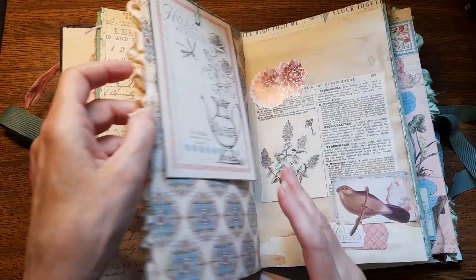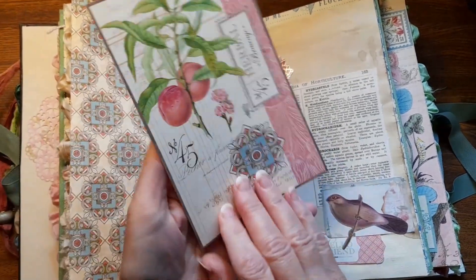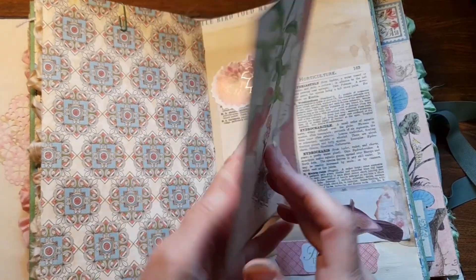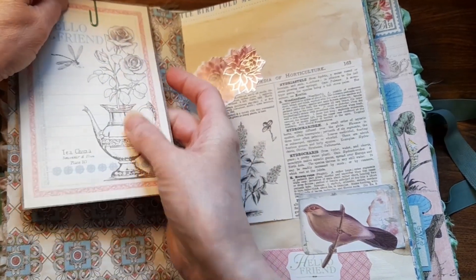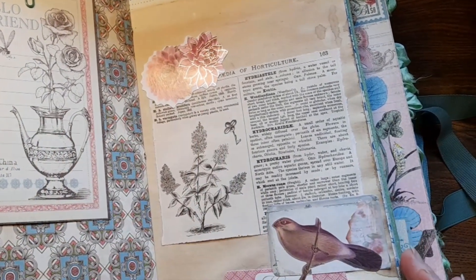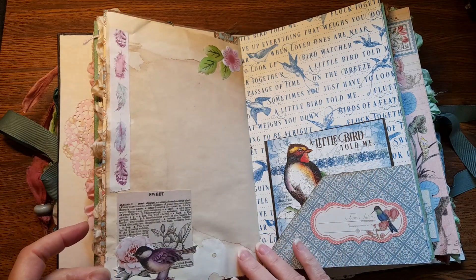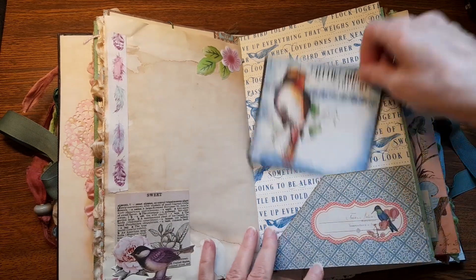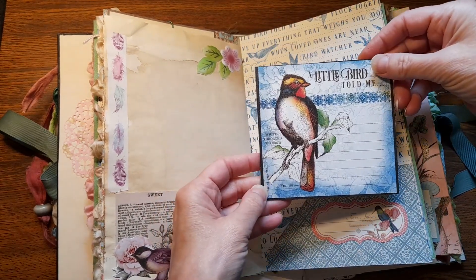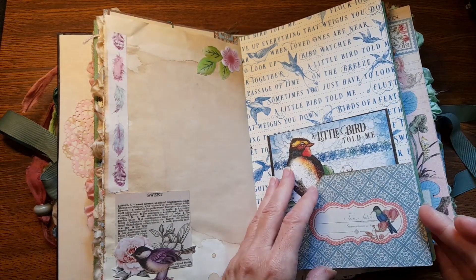That's really, really pretty! Look at this beautiful card! More flowers! My goodness, there's just so much to look at! 'A little bird told me' — that's so pretty! This must be a paper kit!